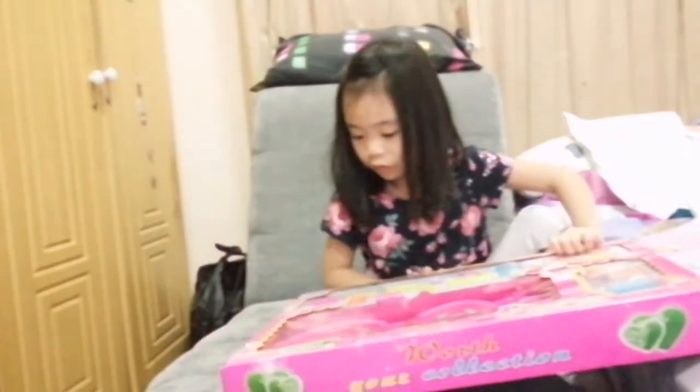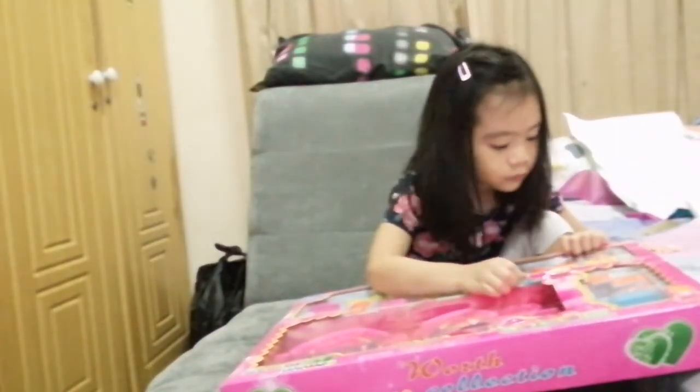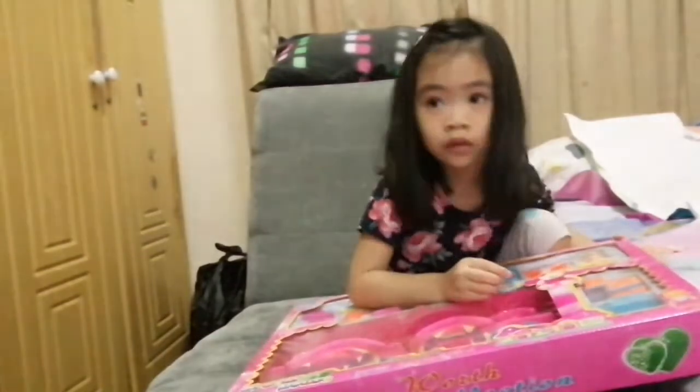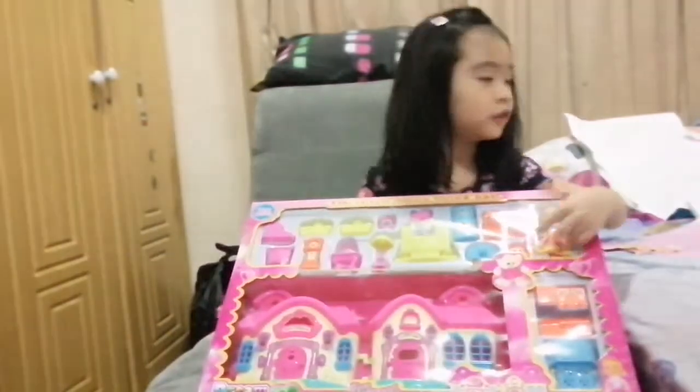Guys, my mom is going to come and help me. I need scissors, Mom! There's a little teddy bear here — wow!